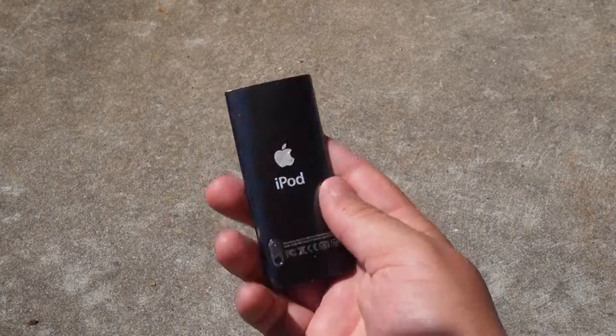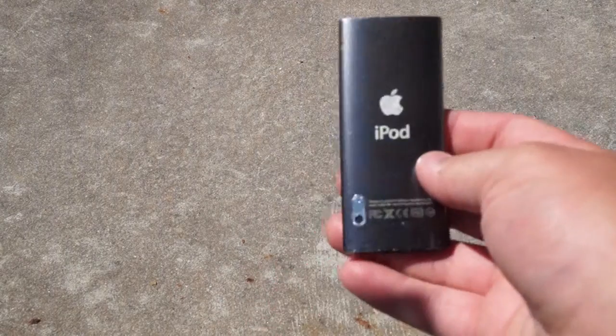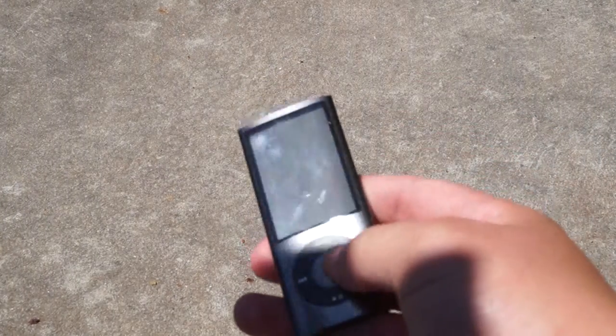Hey guys, Raila here. Today I've got an iPod touch — iPod Nano fifth generation. This is a space gray color, or gray, whatever you want to call it.